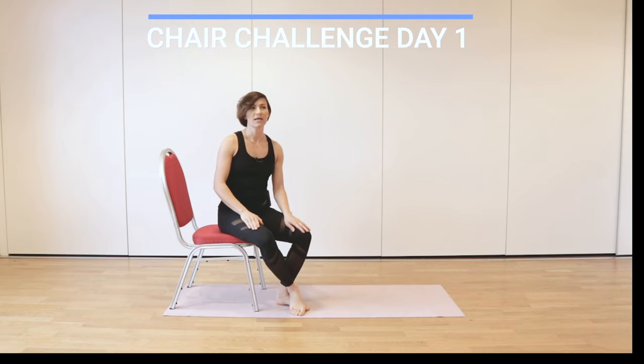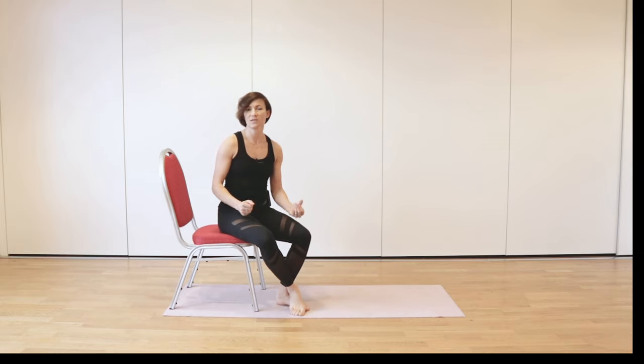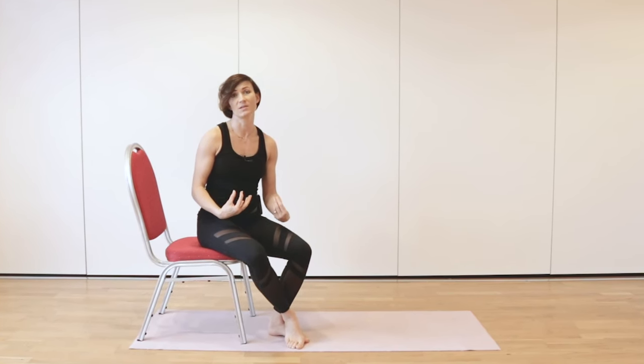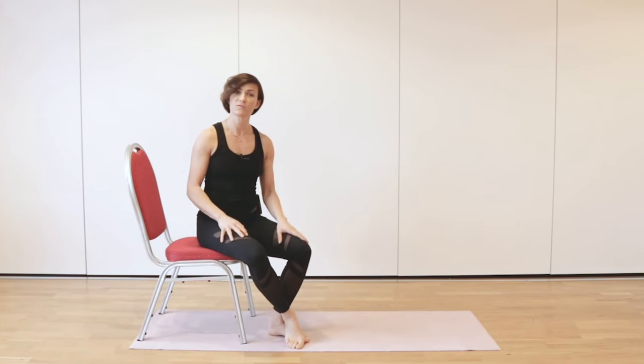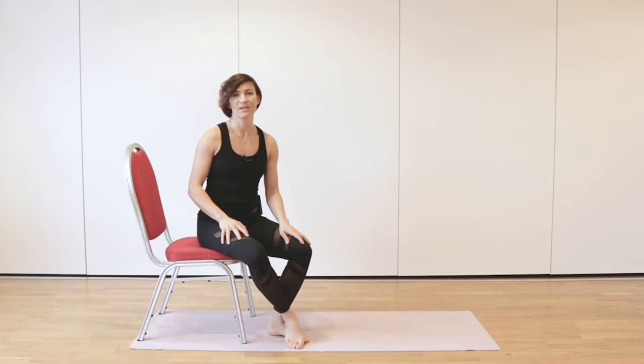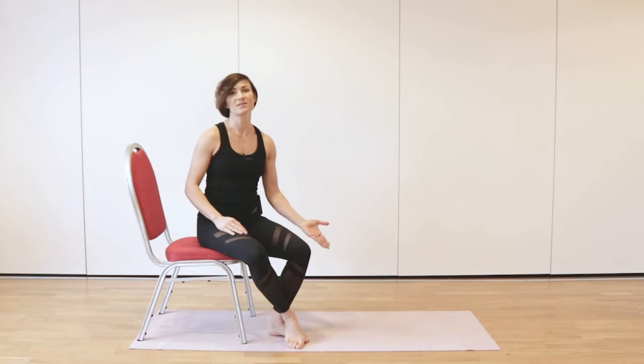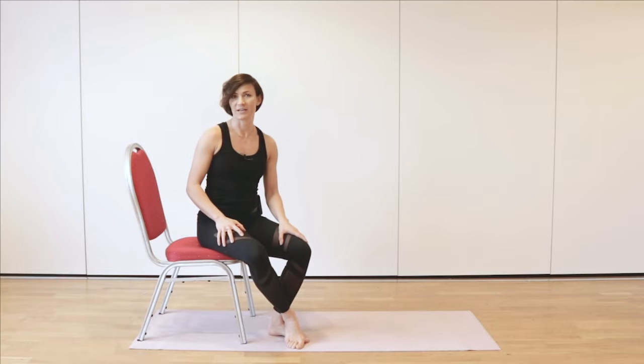Welcome to exercises from my chair challenge. I'm doing this video to make sure you're doing it in a safe way. I will show lots of different progressions from the easy to the more difficult. All we need is a chair or a sofa, and a mat or carpet will be fine too.